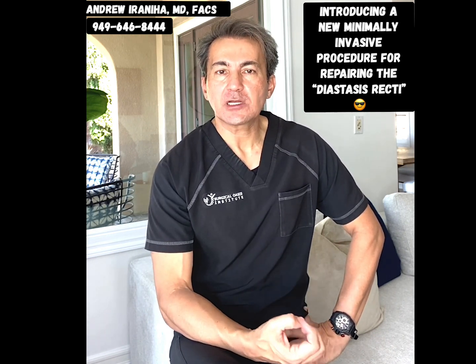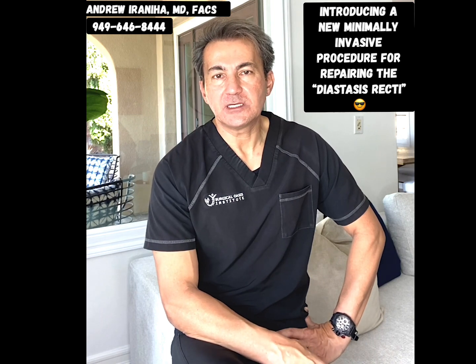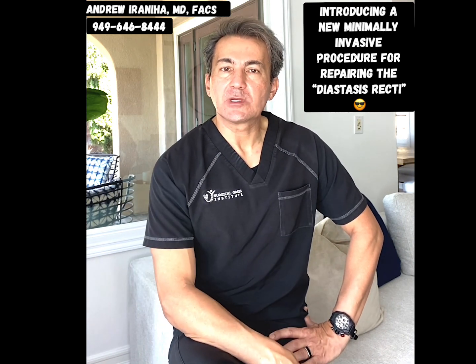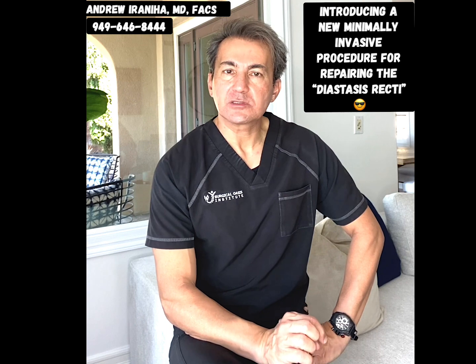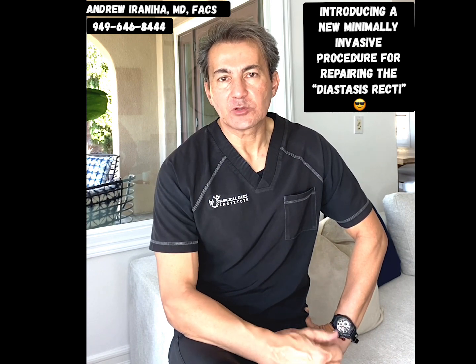This operation obviously is longer and requires a longer recovery. In my practice, I offer minimally invasive surgery to repair the diastasis recti by making three small incisions in the lower abdomen in the bikini line, entering the abdomen with special instruments and a scope, and I am able to see the diastasis recti from inside of the abdomen.